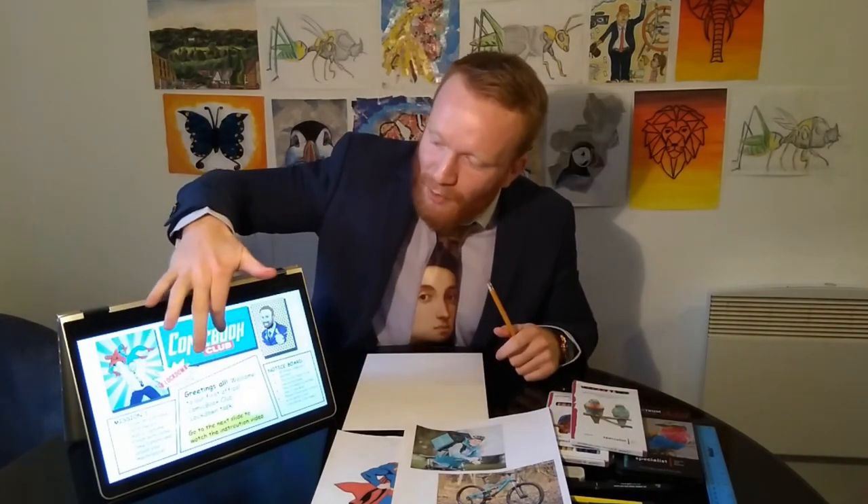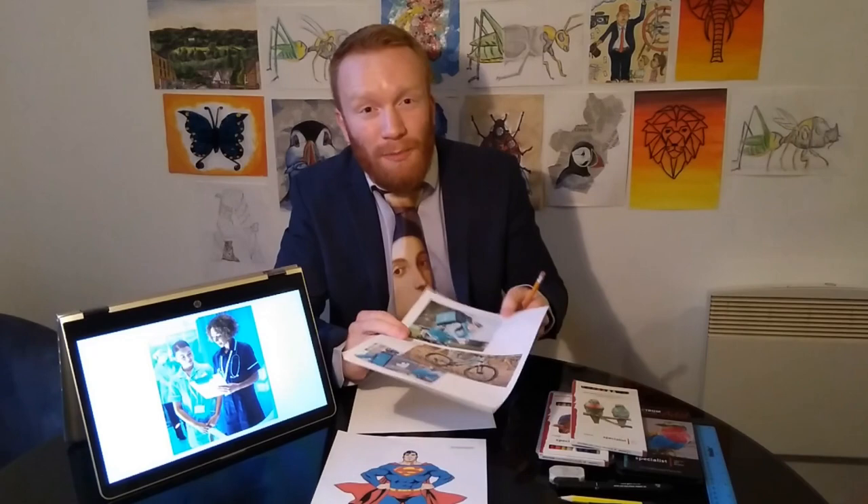I plan on making one video every week but I want to see the reaction this first one gets before I commit to making any more. For the first task we are going to be drawing an everyday superhero. From the pictures on the slides you could choose one of those key workers — it could be a nurse, a doctor, or someone that works at a supermarket. I'm going to go for a Deliveroo driver because I feel like they're quite underappreciated in these times, and to start this task we need to sketch out a very strong superhero posture.